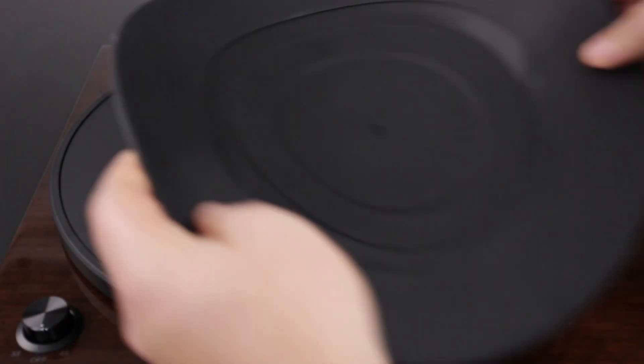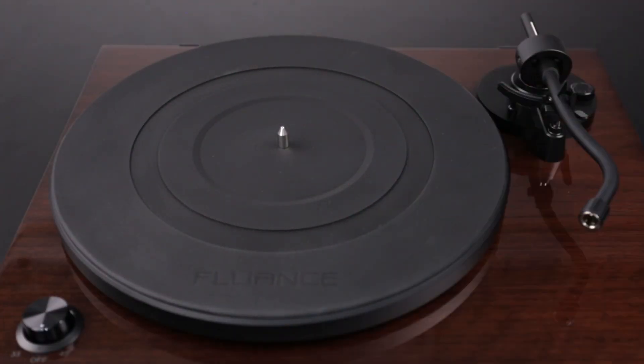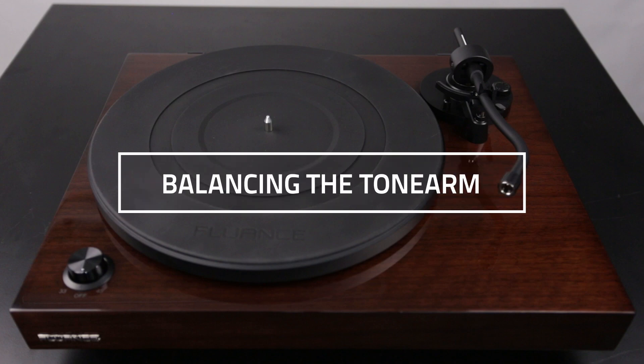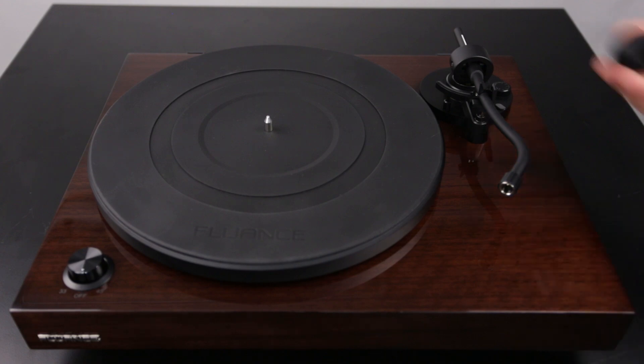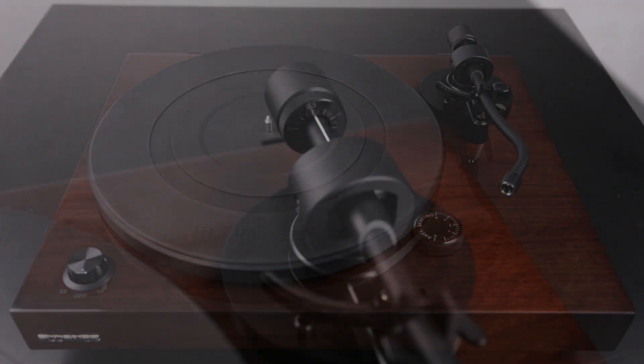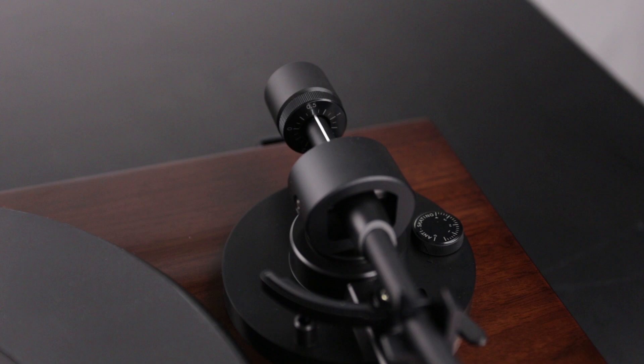Then install the turntable mat by placing it over the spindle. You will then need to balance the tonearm by installing and calibrating the counterweight. Begin by installing the counterweight onto the back of the tonearm. Install the weight with numbers facing forward and push until you hear a click.